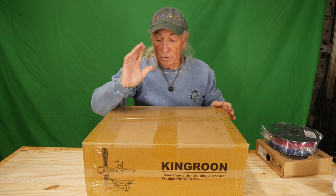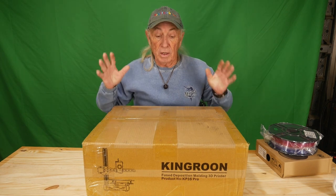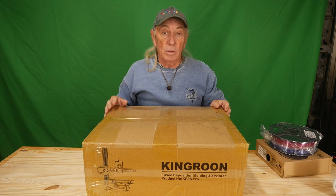Economically, this baby has a fantastic price, and that's one of the great reasons to take a look at the King Rune as a starter. If you're wanting to get into 3D printing, this is a good place to start.